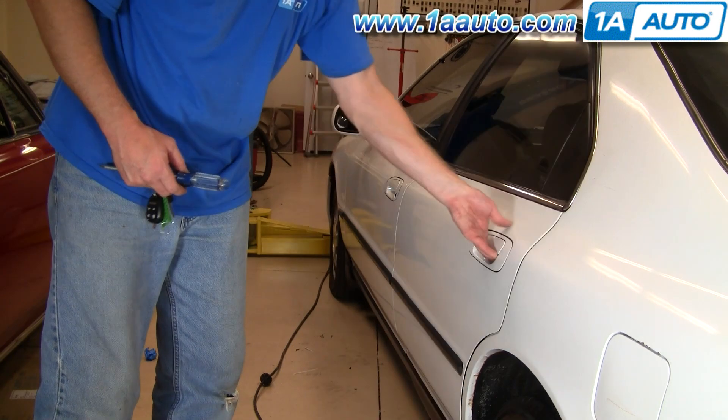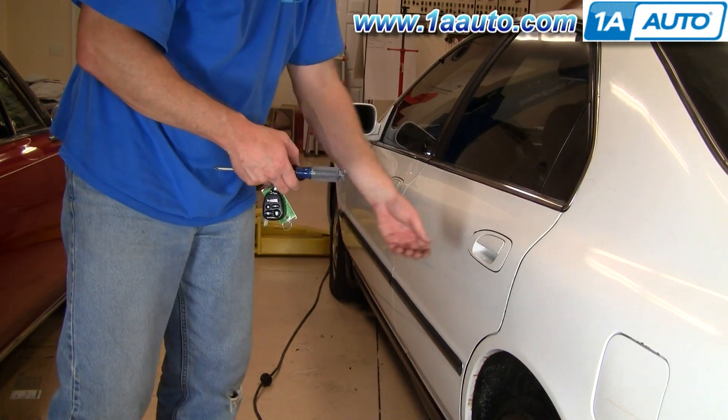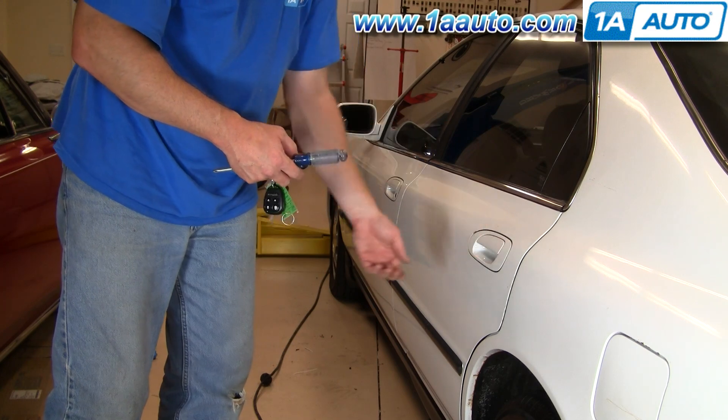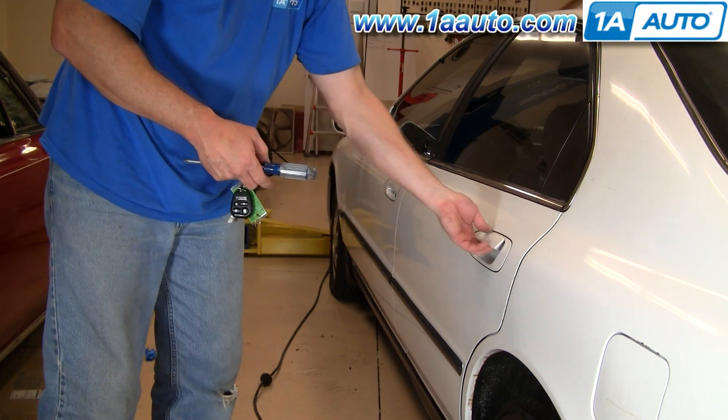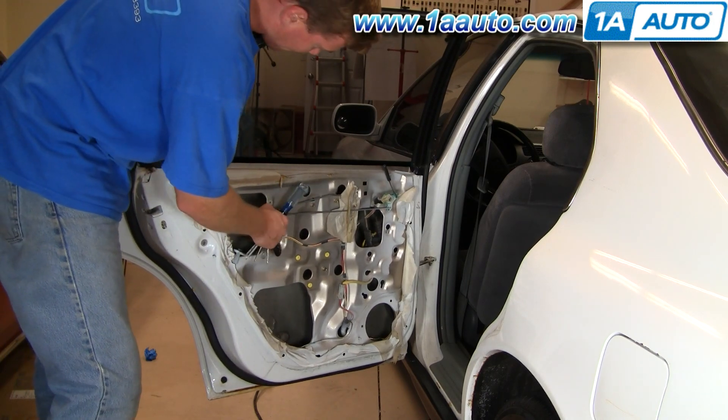Make sure it's working — closed, locked. Now make sure these rods didn't come out at all.